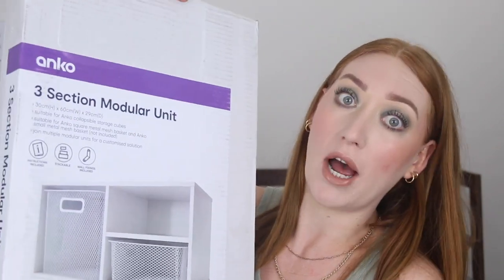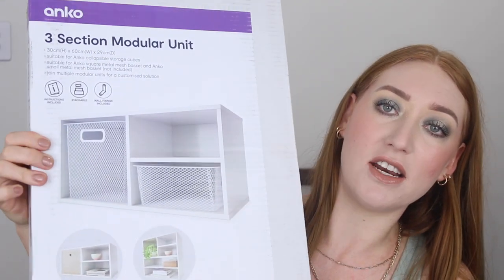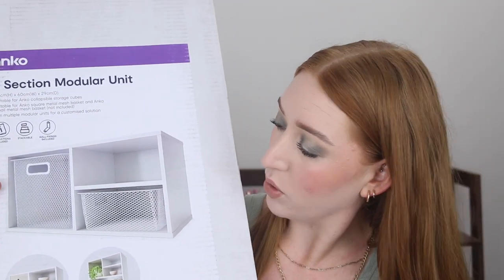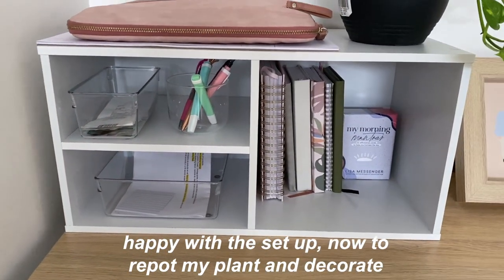The next thing I got is this three-section modular unit. It's in a huge box and it looks pretty big, but it says it's only 30 centimeters high, 60 centimeters wide, and 29 centimeters deep. It's so hard to hold up! I got it to put on top of my desk — out in the main living area I've got a desk for life admin and YouTube. I thought this would be a good way to keep everything neat and tidy, pop it on the desk, put all my notebooks in it, and some nice decorative pieces on top. Hopefully by the time this video goes up I've set it up and I can insert a nice clip of how it looks.